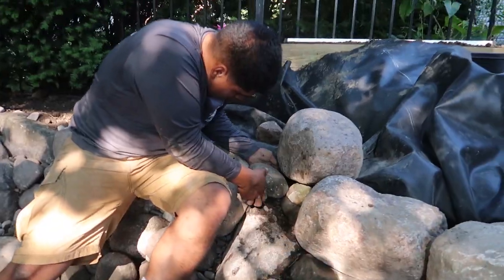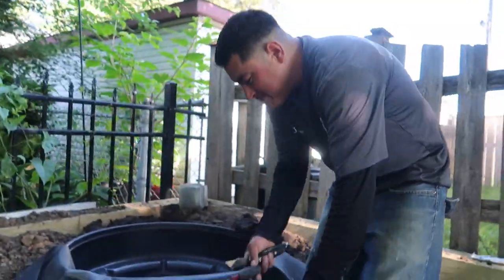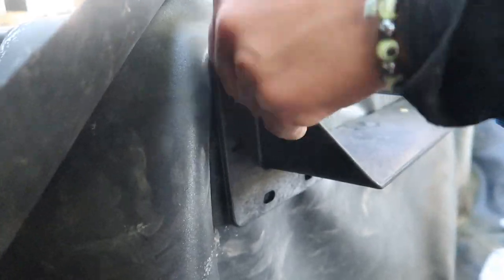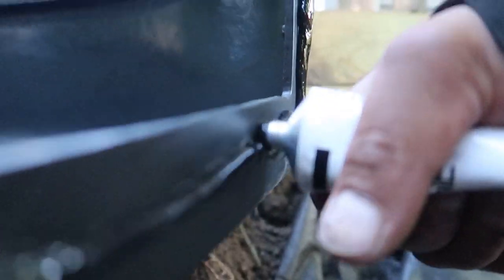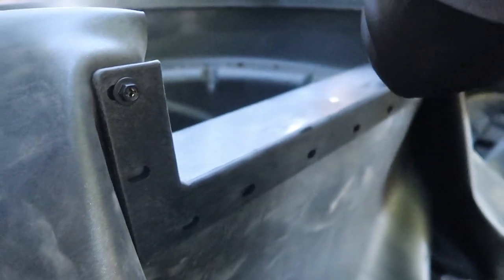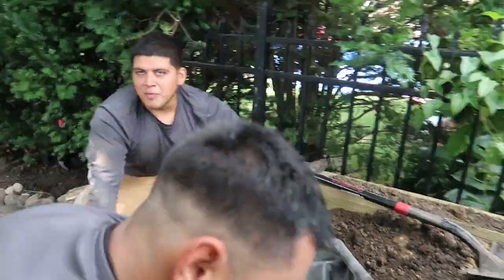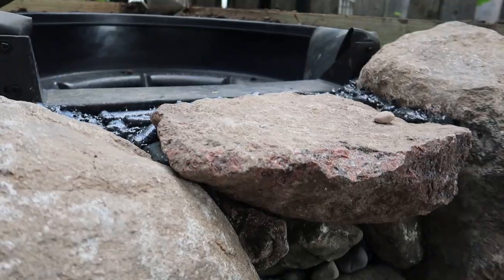We've got Micho over here working on the waterfalls and Udi working on the waterfalls over here — nice work, Udi. So here's everything you need to put together biofalls: you need silicone, the biofall lid, screws, a poker, the biofall lip, and a screwdriver. Udi puts silicone over all the screw holes and the face plate, then places the liner and the lip over the silicone. Right now Udi's doing a good job foaming in the waterfall — foamed all this in so we get a nice sheet coming off that rock right there.